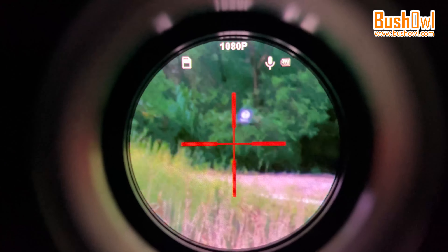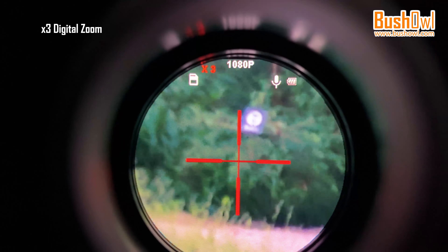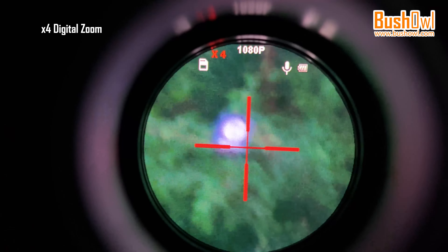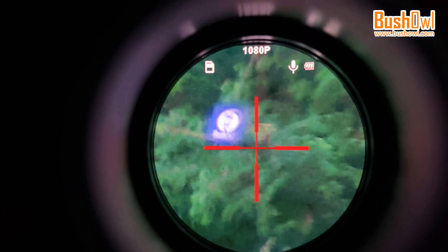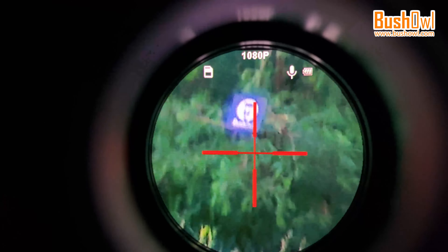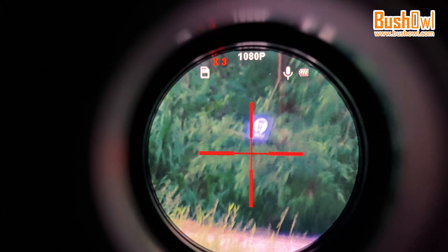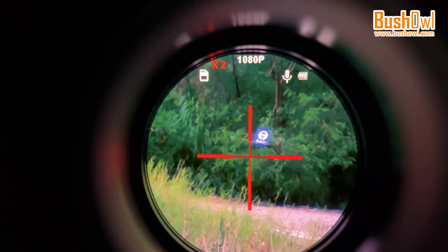Let me show you the digital zoom function. I press the plus button on the camera to zoom 2 times, 3 times, and 4 times. Now the minus button: 3 times, 2 times, and 1 time.